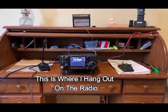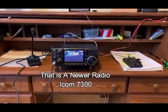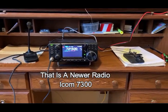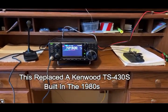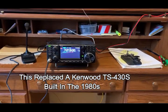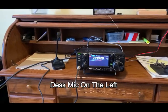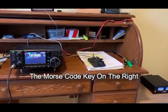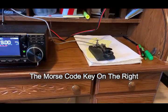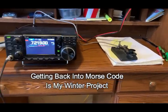Generally speaking, this is where we hang out when we're playing radio. That's a relatively new radio, an ICOM 7300 — I absolutely love it. I had a Kenwood before, a 430S from the 1980s, and this is brand new and very effective. You've got the mic over there and the old humble Morse code key here, which is one of the projects for the winter — we'll have to get back into practice.